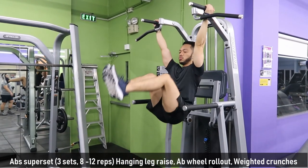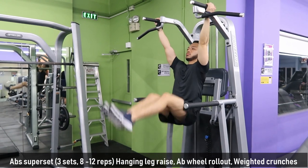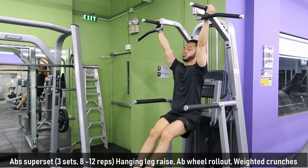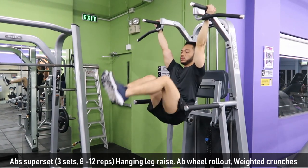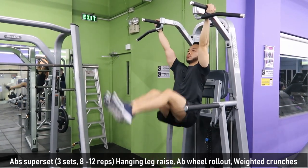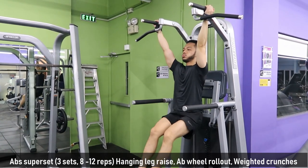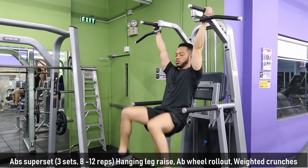Last exercise is the abs superset. This is the most challenging set under Workout A because it consists of 3 exercises. We start with hanging leg raise. Make sure your form is correct. As you notice, my legs are not totally vertical on the way down — this is the more advanced form.